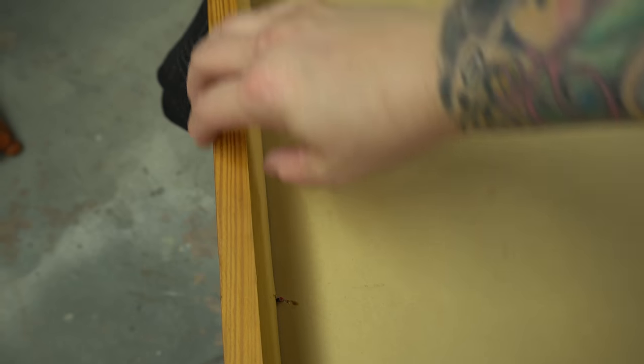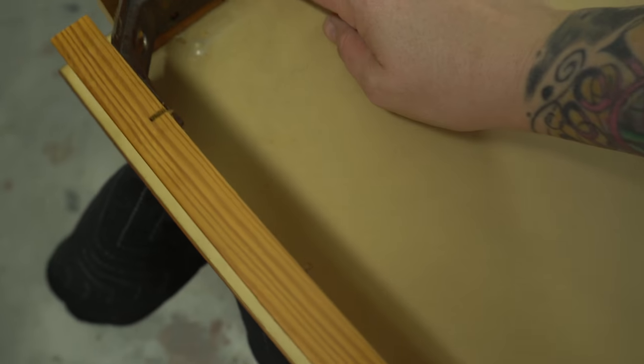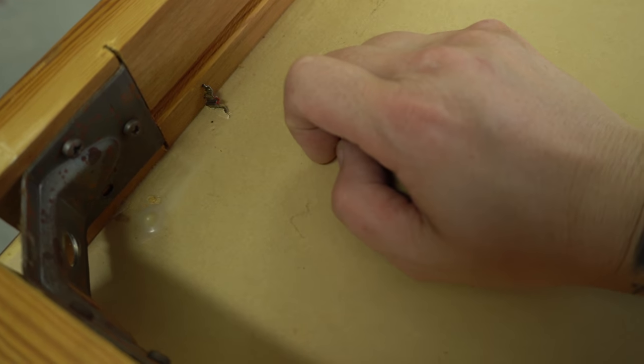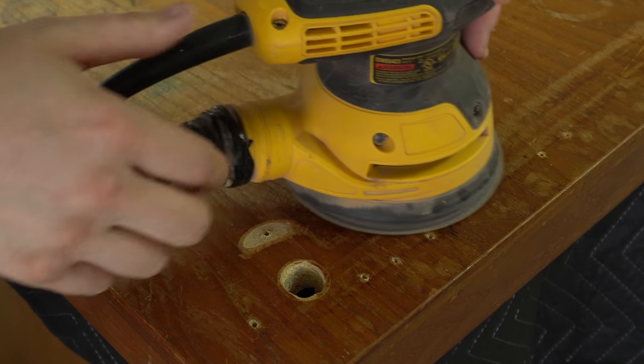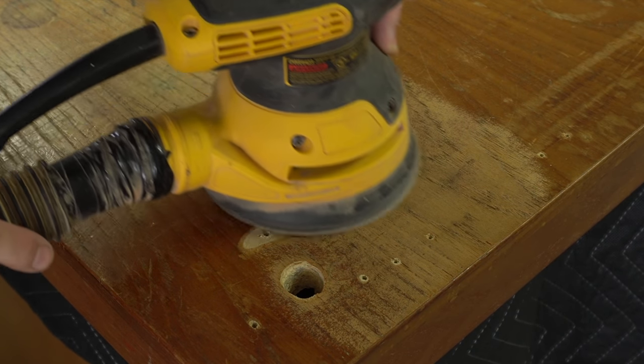Usually when I'm refinishing a desk or tabletop I like to take these boards off, but you can see here they're not screwed on. They're little metal things that just clamp into the wood, so I can't take these boards off and I'm going to have to try to refinish them while they're attached.